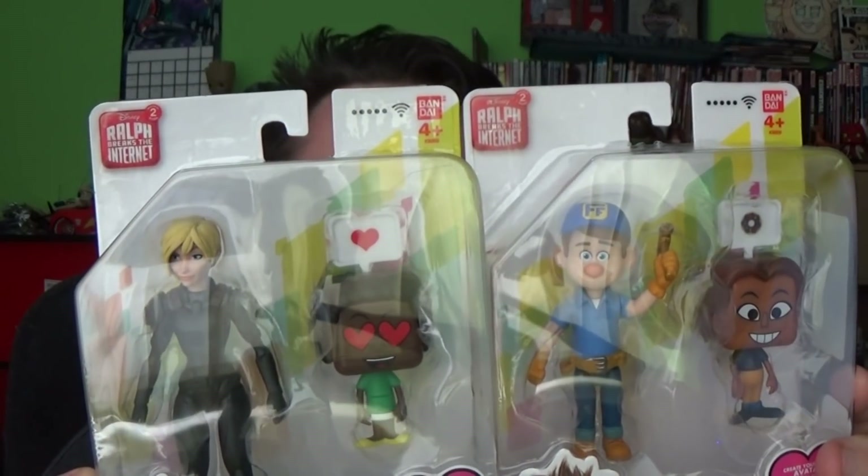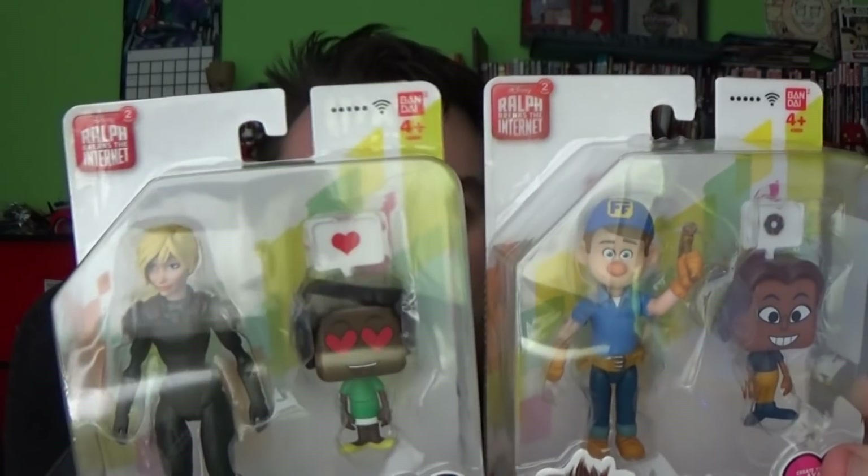We have Fix It Felix Jr. and we also have Calhoun. Calhoun was the character from the Heroes Duty game. If you remember, she had that tragic backstory - she lost her husband on her wedding day to one of those bug-like creatures. She's a really cool character, played by Jane Lynch, and yeah, she's really cool.